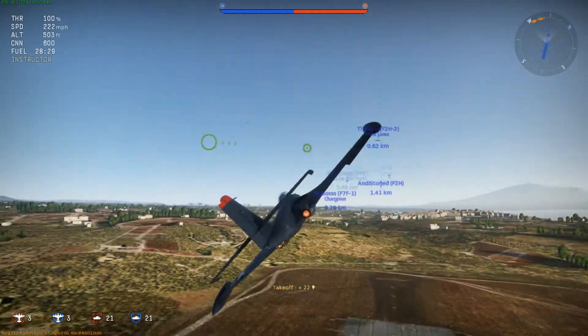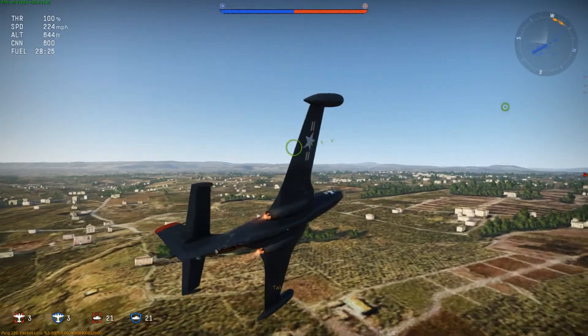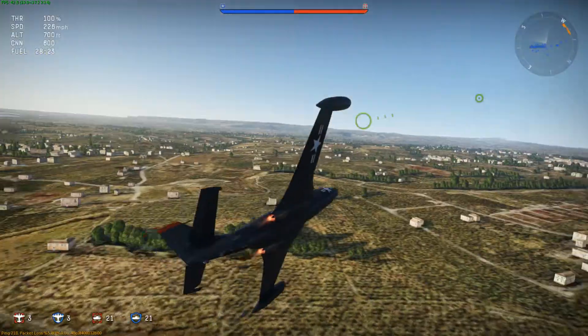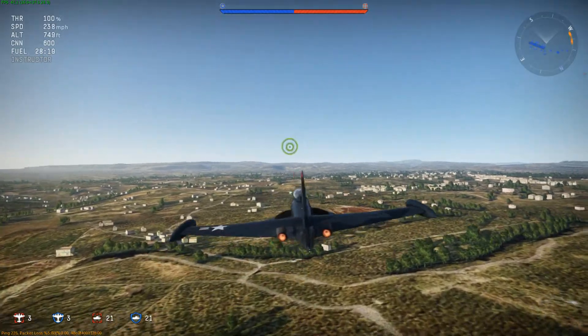Hey everyone, this is Warbird Frank. Welcome to another episode of War Thunder. Today I am flying out the F2H2 Banshee. This aircraft is requested quite a bit, for good reason.